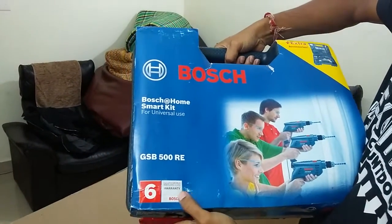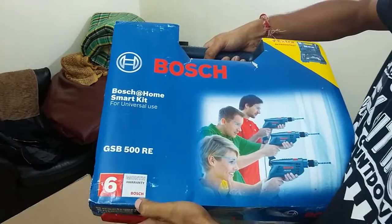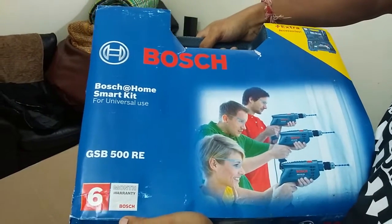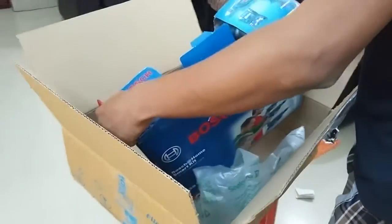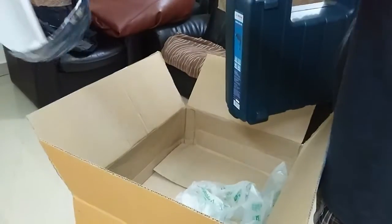So this is the product — Bosch GSB 500 RD — which has a six months warranty as written by Bosch. But if you see the Flipkart product page, Flipkart is saying it has two years of warranty. That's a contradicting commitment from both the companies. Now let's open the product and see how it looks inside.